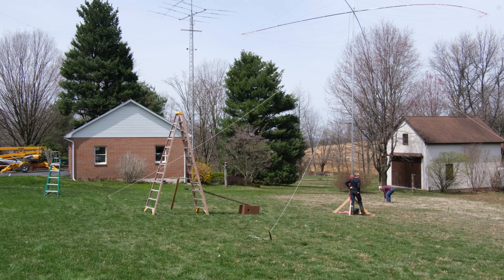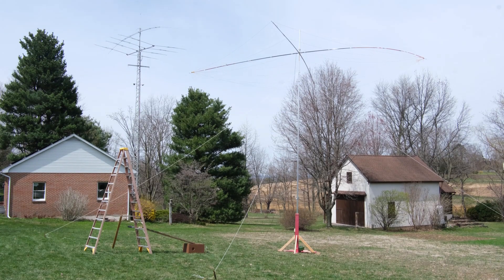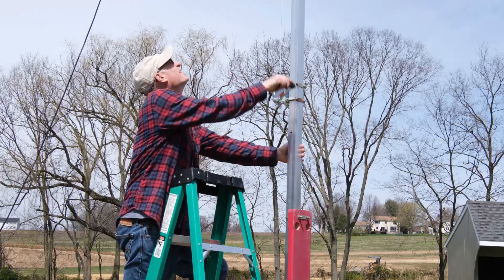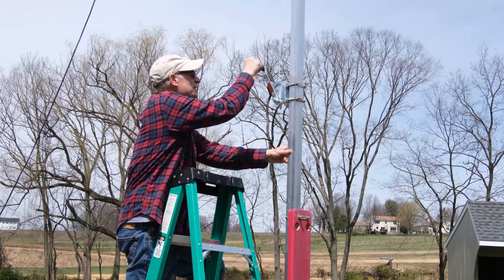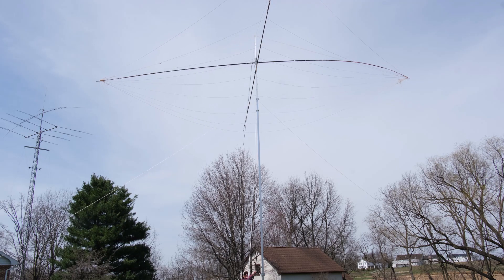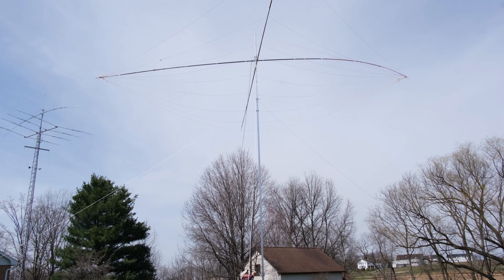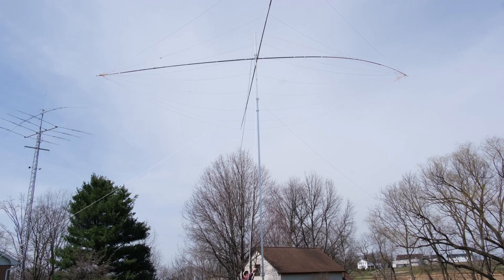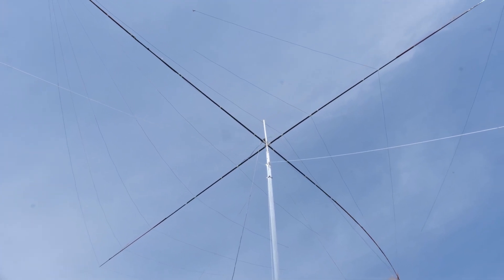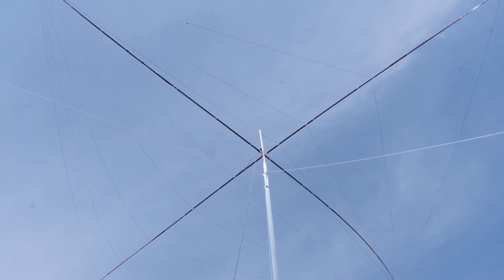At this point just the lower section is guyed. The outside mast is two-inch square and the inside mast is one-and-a-half inches, both are 24 feet long. On Field Day when we want to operate, we can take it up about 15 feet higher — to about 40 feet — and that should be good.